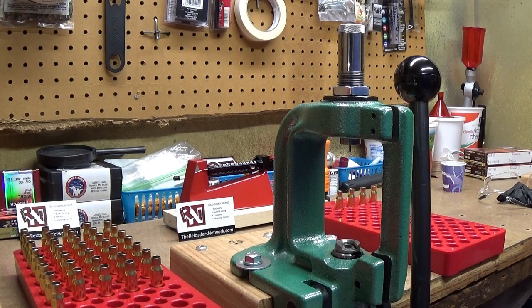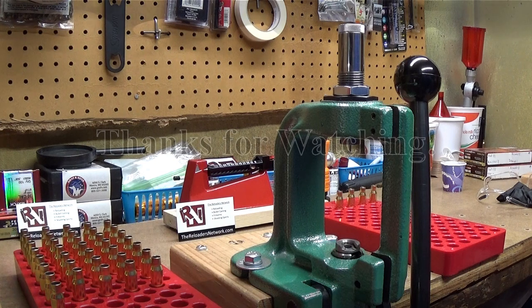That's how you use the neck sizing die. I'm going to continue doing the rest of these 40 and I'll bring it back for the next step in my load process. This is going to be generic target loads for .308 Winchester with a 168 grain bullet, and I'll do a short series on each step along the way. Right now I'm just starting with the neck sizing. Thanks for watching, have a great day.